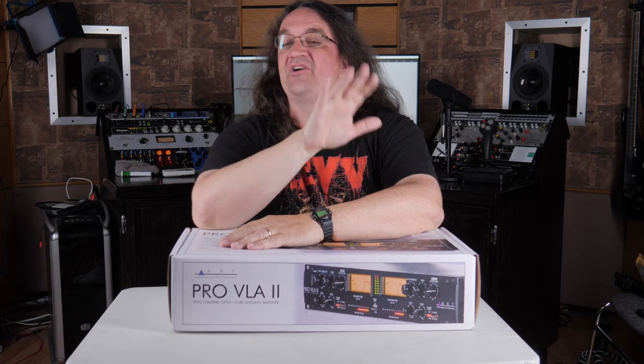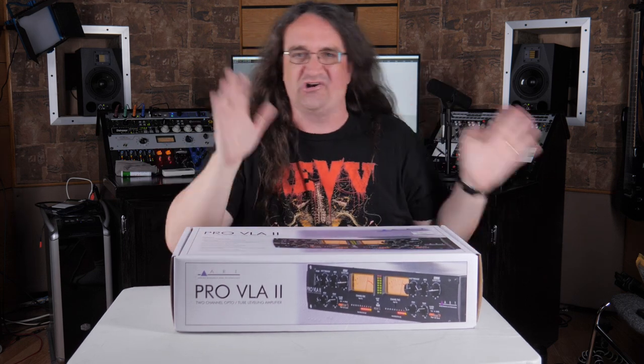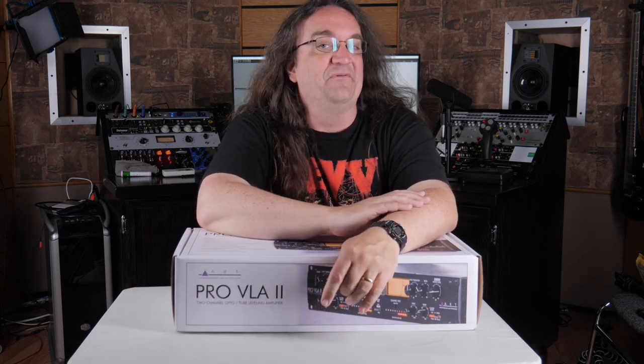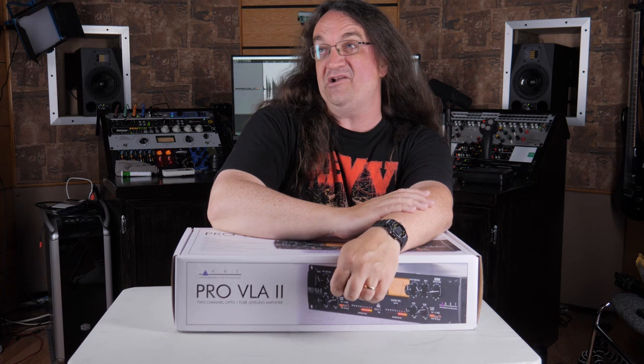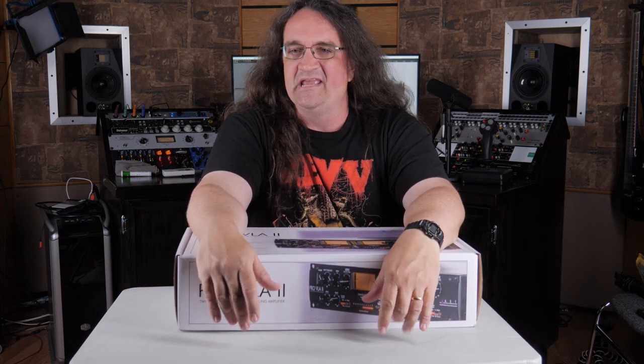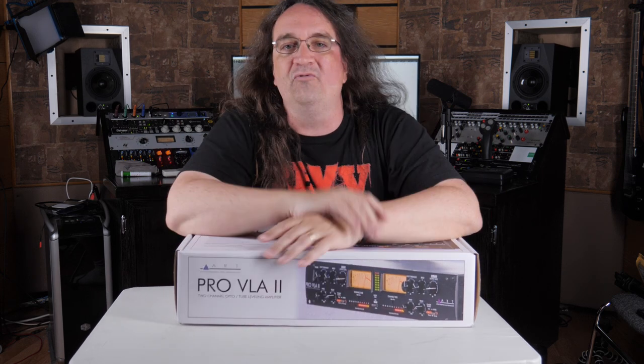Hey everybody, how's it going? So I've been wanting to do this episode for a little while now. I've been a big fan of Ryan Bruce's cheapest guitar, cheapest amp kind of stuff on Amazon and eBay and whatnot. And I thought, why can't we do studio gear? Now, before everybody loses their minds and says, oh, you're just ripping off Fluff — I did the whole Can You Play Metal On series, and nobody gave him shit when he did Can You Play Metal on a Baritone. So with that out of the way...